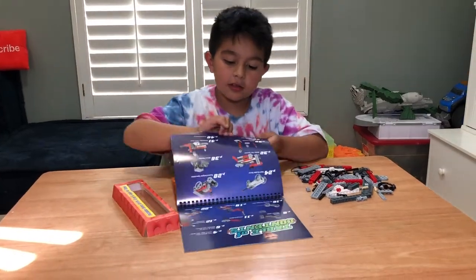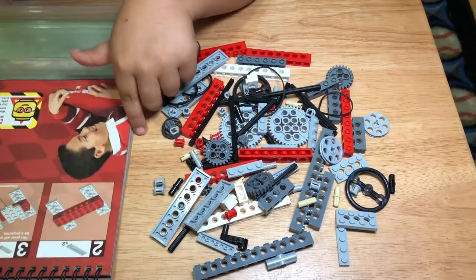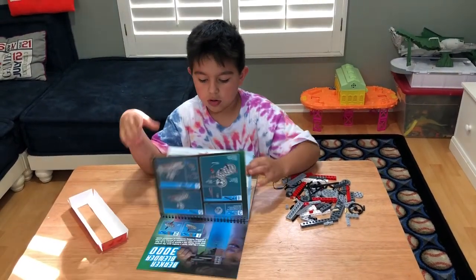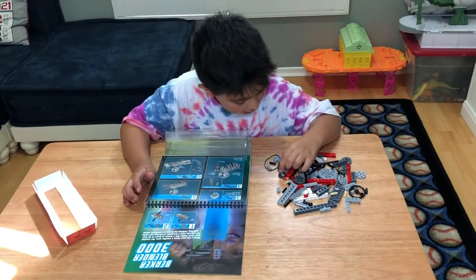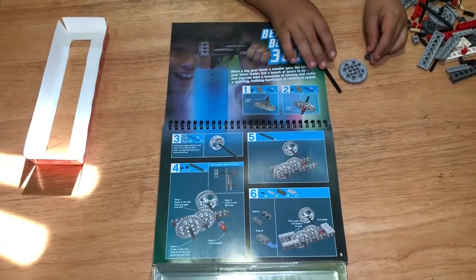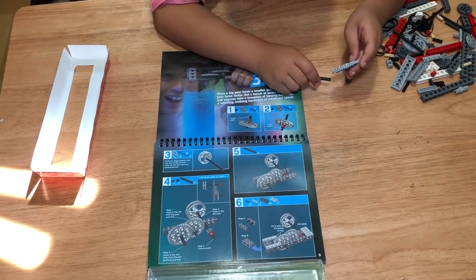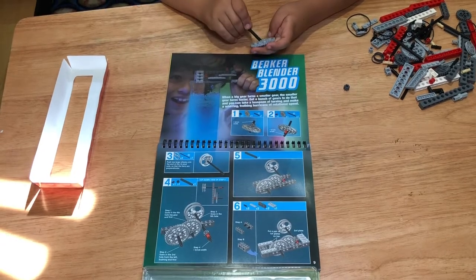So which one do you want to make? You want to do the Beaker Blender 3000. So we're going to be making the Beaker Blender 3000. It's in the first page, step one through six. It doesn't look too hard, but what it does is it has gears to make the blender go faster.